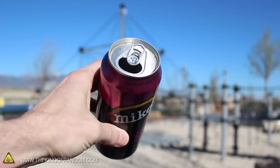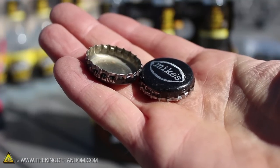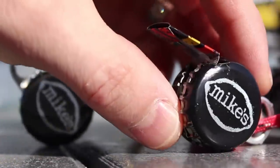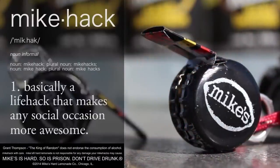We're all familiar with the term life hacks, but this summer the guys at Mike's Hard Lemonade asked me to help put a refreshing twist on it with what they're calling Mike Hacks — basically a life hack that makes any social occasion more awesome.